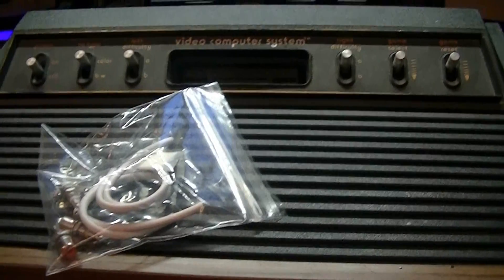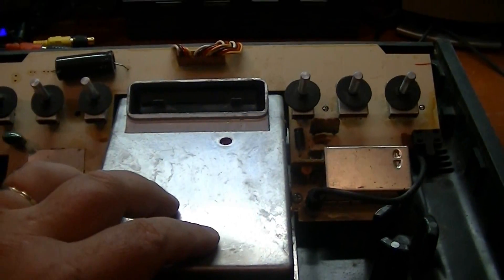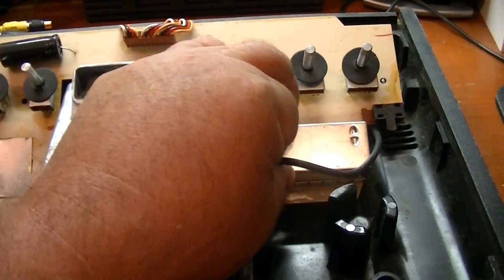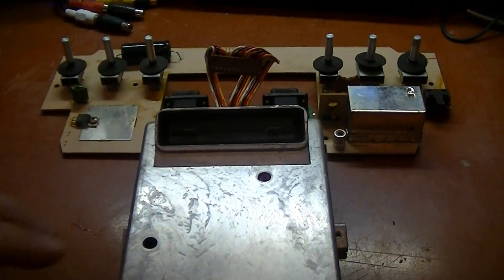Let's take this thing apart. I've got the case off. Next I want to remove this assembly here to get into the circuit board. I'll go ahead and pop off this RF cable — I'm not going to need that anymore. All right, I got it out of the case.